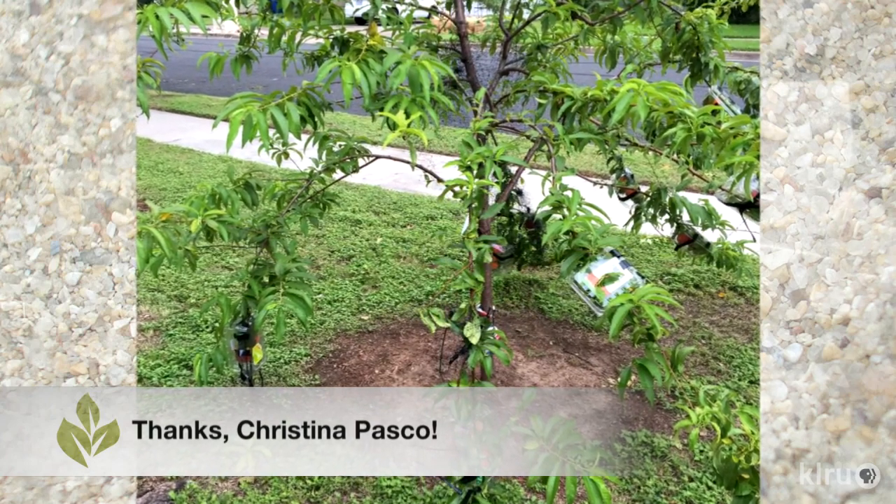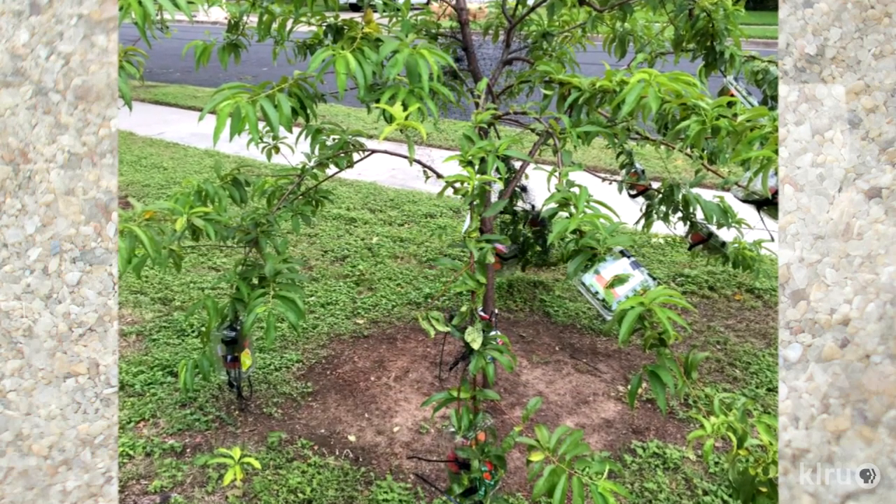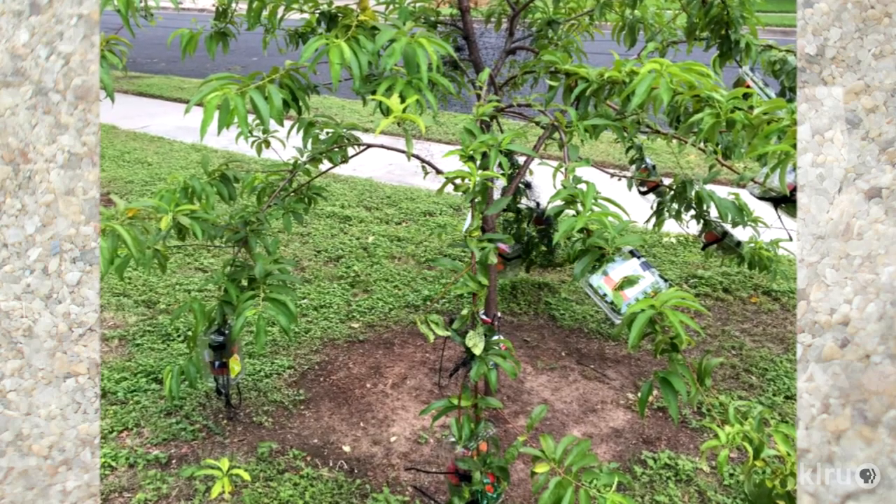Like most of us, Christina tried the recommended way of dealing with critters last year. She covered her plants with netting, but the netting quickly became a hot mess and after having daily altercations with it, she decided to try something new this year: plastic strawberry containers.